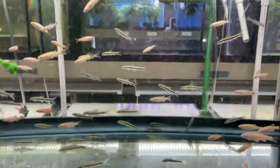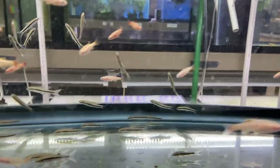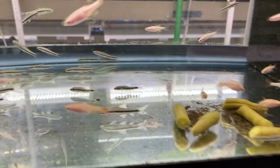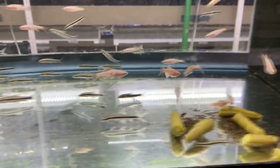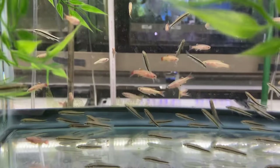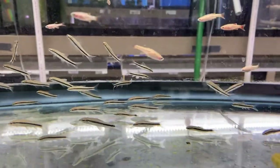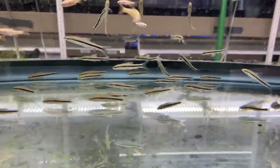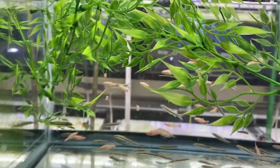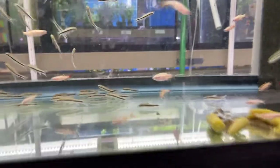We got some empty tanks, and over here we have the gold white clouds and the Siamese flying foxes. We got some green beans — if you guys see them in the tank, it's for the algae eaters. We feed a lot of green beans here because it's a great source of nutrients for the algae eaters, plecos, and snails. They love it — they eat green beans, cucumber, zucchini. These guys are looking great, no losses, colored up beautifully.